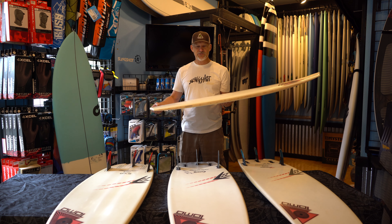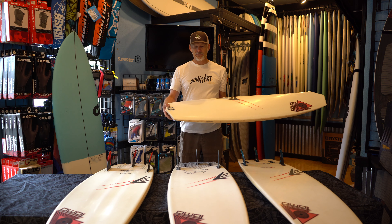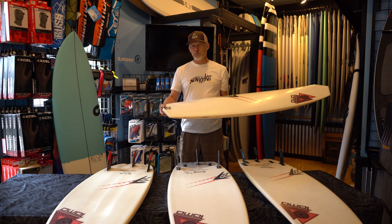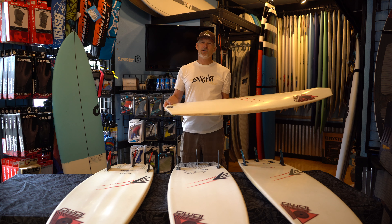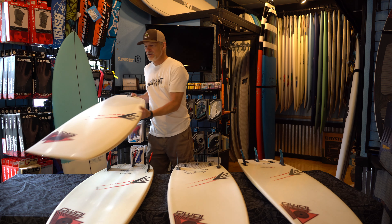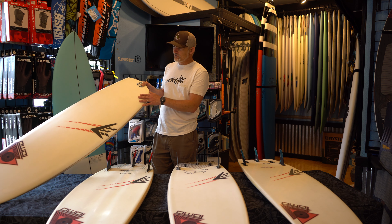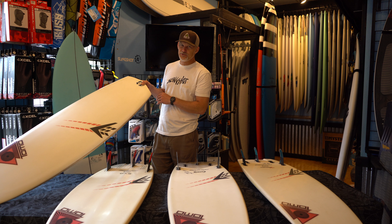They're super, super light construction. If you have an older board from Tomo like the FST construction or the kite construction, the previous ones are quite a bit heavier — maybe it's time for an upgrade. Some people ride them waxed, I've ridden them waxed. The boards are super resistant to heel dents.